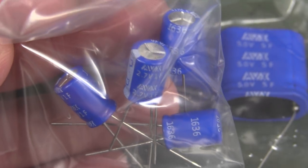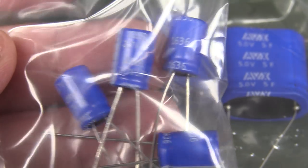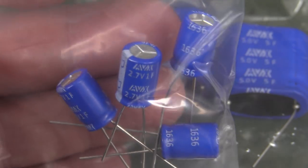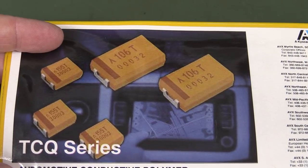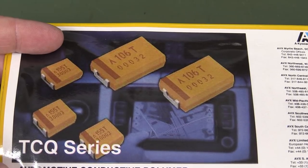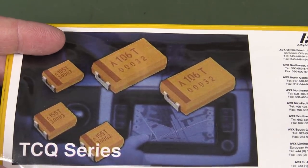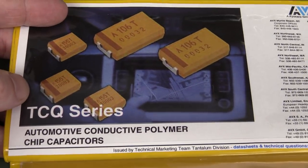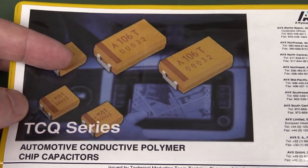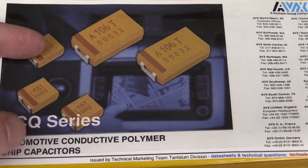These look like tantalum caps, but they're not — they're in the same ABCD-type package form factor, but they're actually conductive polymer electrolyte capacitors, not tantalum capacitors at all.